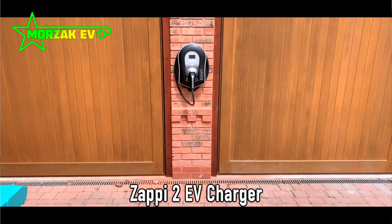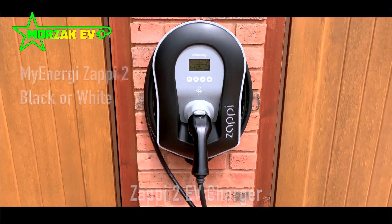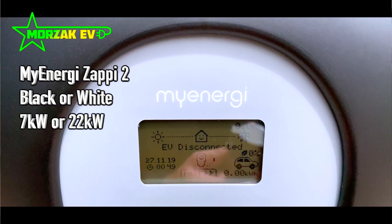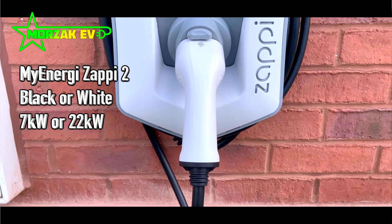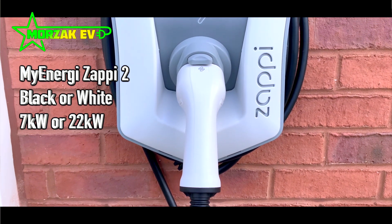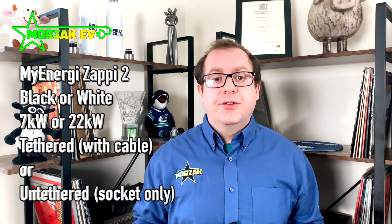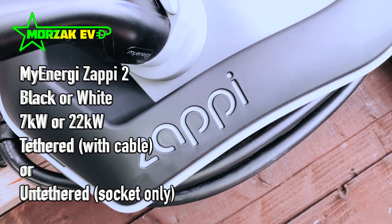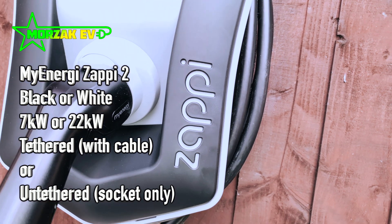The Zappi 2 is available in black or white. It's available in 22 kilowatts if you have a three-phase connection and seven kilowatts if it's a single-phase connection. Each of those versions is available in tethered or untethered. The tethered version comes with a nice extra-long six-and-a-half meter cable, which is more than suitable for most applications.